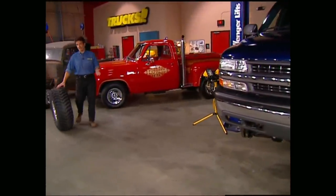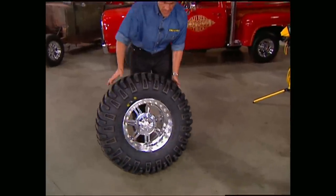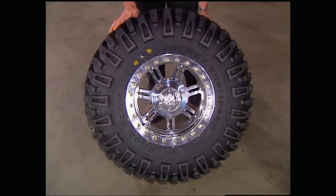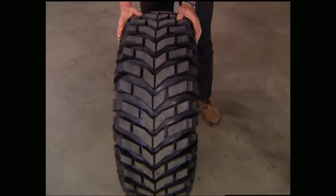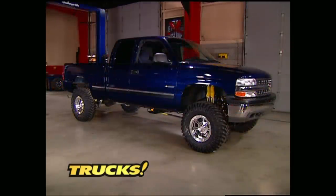Since we named our '99 Chevy Sinister Silverado, we couldn't run just any old tire. So we're going with Mickey Thompson's brand new evil-looking 35, 13 and a half Baja Claws. There's no doubt our Chevy's got a whole new attitude now. But keep in mind this is only chapter one of Project Sinister Silverado — for the rest of the story, you'll just have to keep watching Trucks.